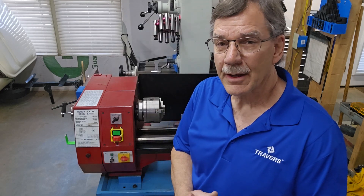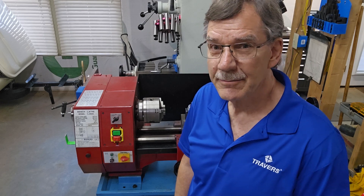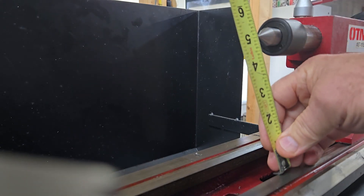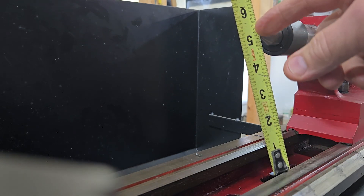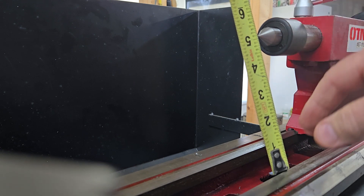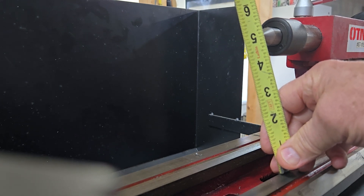Here's a quick explanation and example of how you measure swing over bed. An easy way to measure your swing over bed is to put a center in your tail stock and measure to the closest way. As you can see, I have five inches here, so the biggest workpiece I would be able to put into this lathe is 10 inches before it would hit my way. So I'm measuring five inches to the center — that would be the radius.